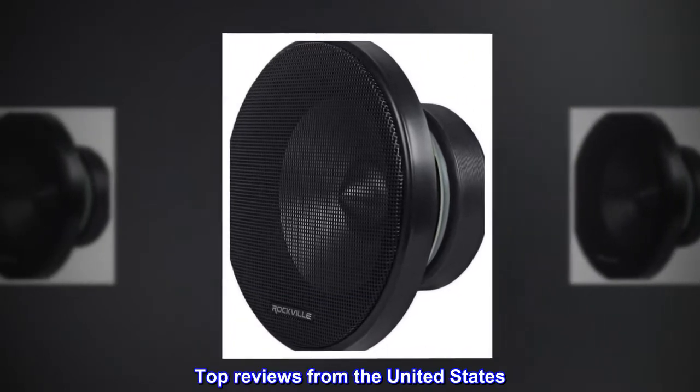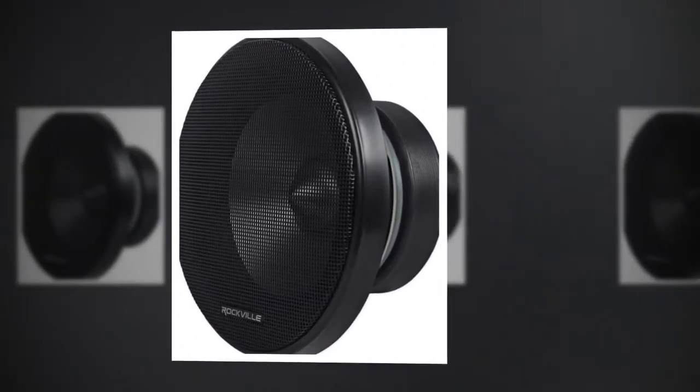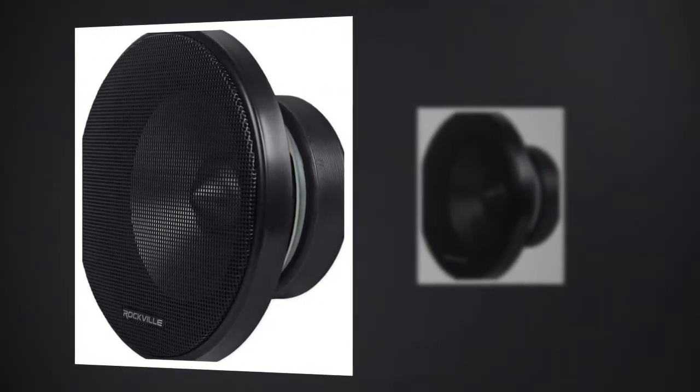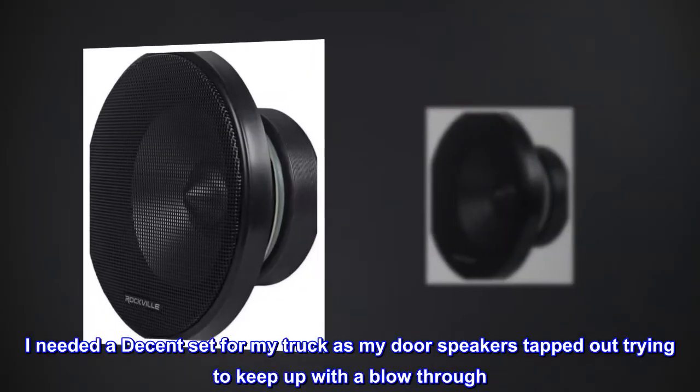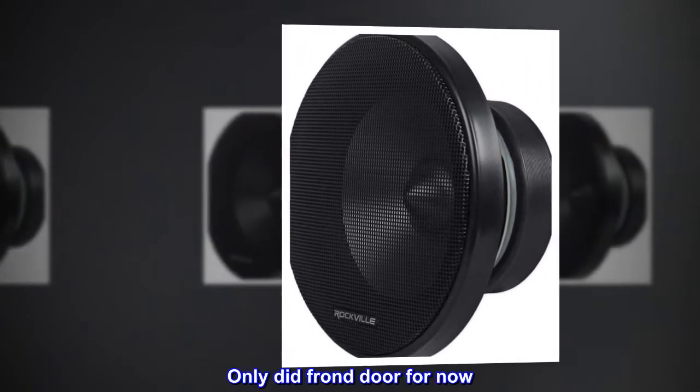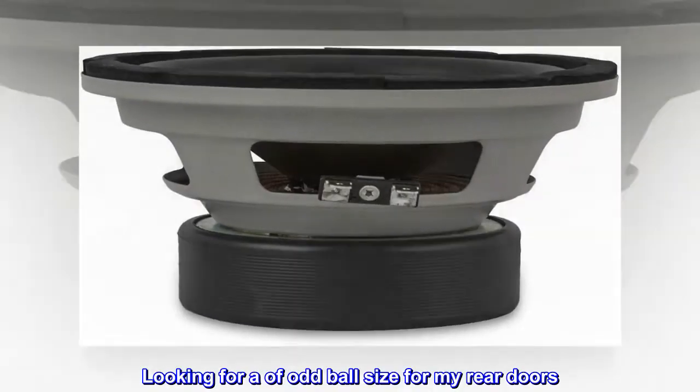Top Reviews from the United States. Heavy magnets in the woofers and a decent quality crossover. I needed a decent set for my truck as my door speakers tapped out trying to keep up with a blow-through. Only did the front doors for now — looking for an odd-ball size for my rear doors.